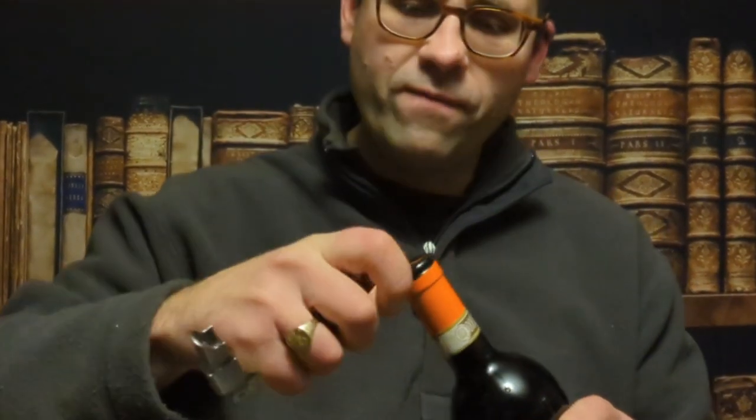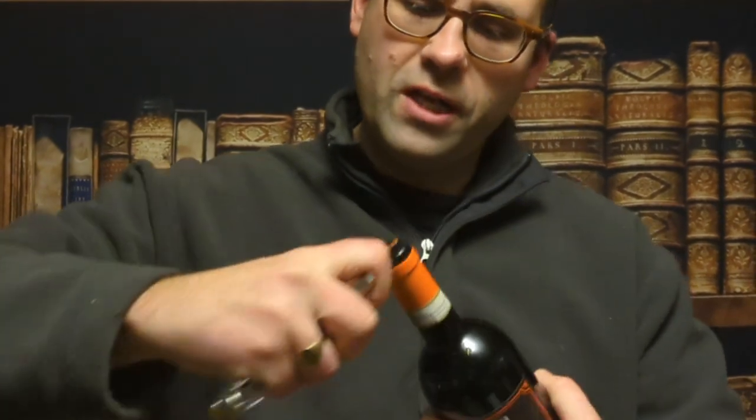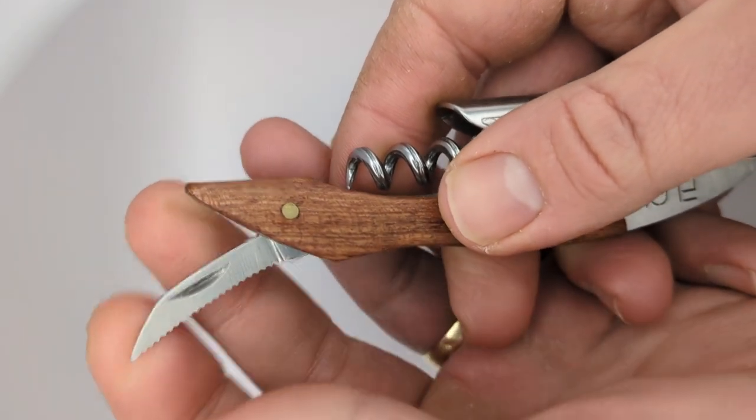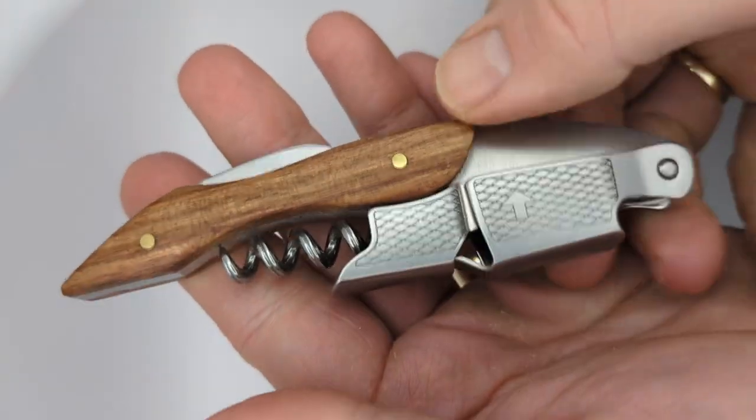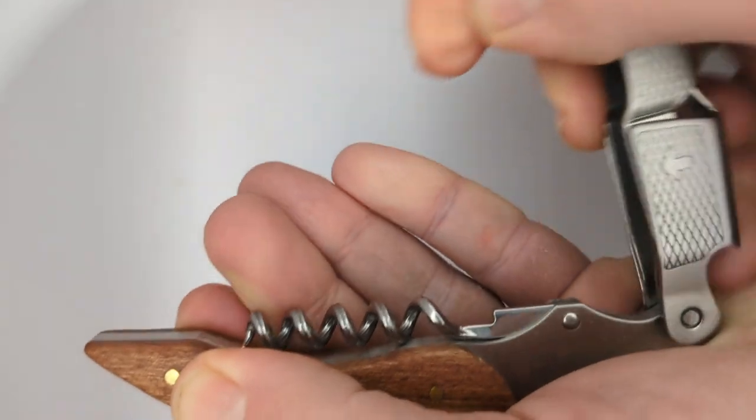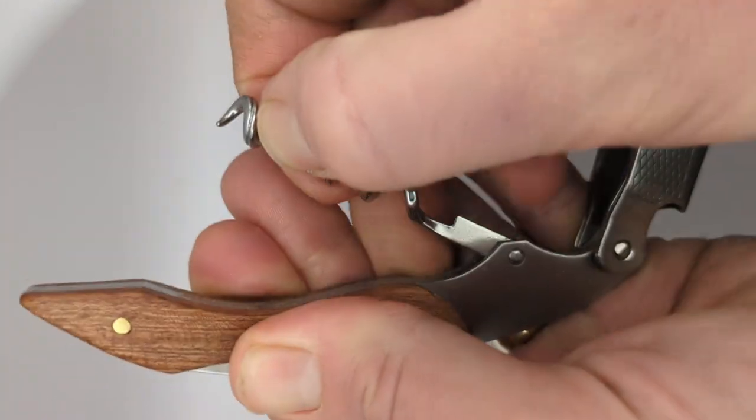Where the cheap ones usually fall down is on the foil cutter. I don't normally use these little blades for removing the foil — I usually use a dedicated foil cutter. The problem is, because they've got a serrated edge, if you try and use it flat it does have a habit of mangling the top of the foil. I'd recommend either investing in a nice foil cutter or just using the very tip of the blade. To be honest it could be a lot worse, and if you're not as fussy as a butler like myself, it's probably easier to cut than a smooth blade.